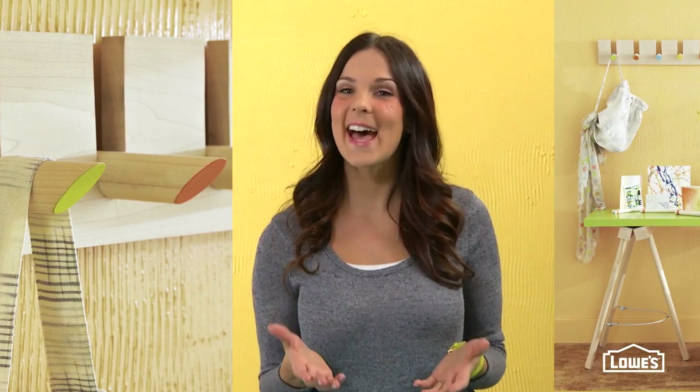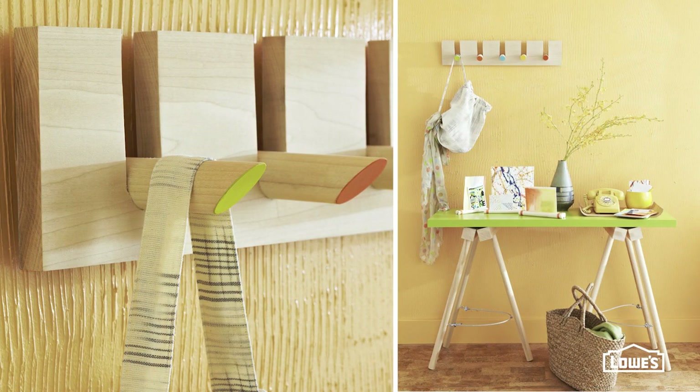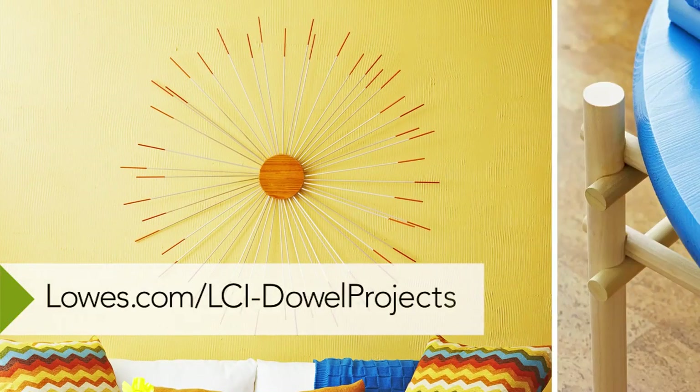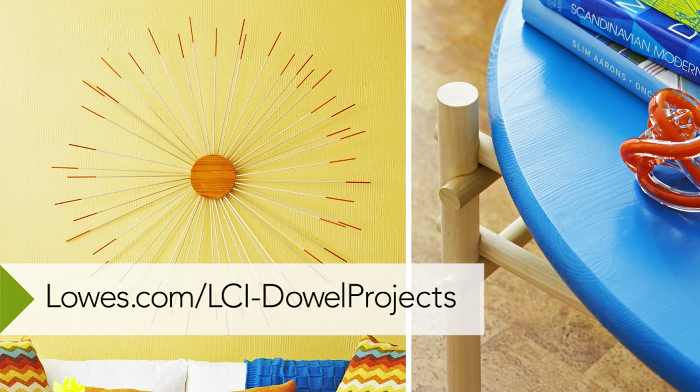How easy is that? For the detailed directions to make the coat rack and the other dowel projects, go to lowes.com/LCI-dowel-projects.